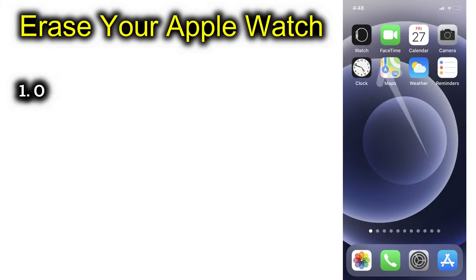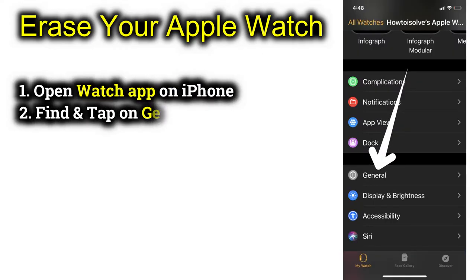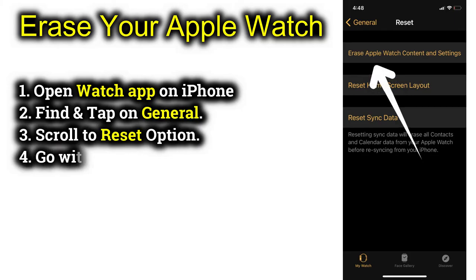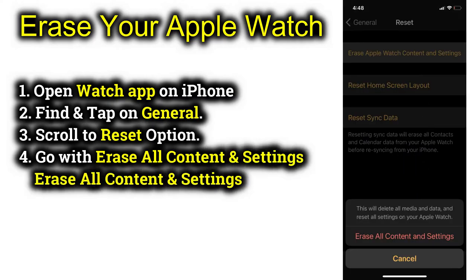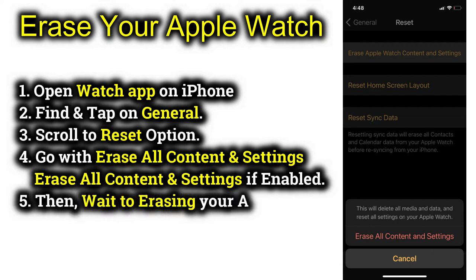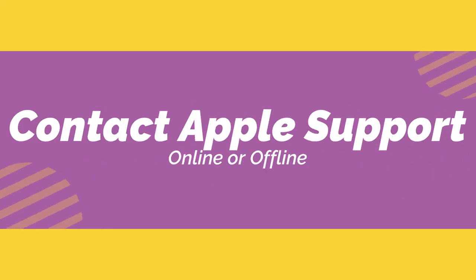On your paired iPhone, open the Watch app and under the Watch tab, tap on the general option. Now scroll to the reset option and select 'Erase Apple Watch Content and Settings', then select 'Erase All Content and Settings'. Confirm the option to proceed. Your Apple Watch will begin erasing itself as requested from the paired iPhone. Wait a few seconds, then pair it with your iPhone again and check if the problem is fixed.